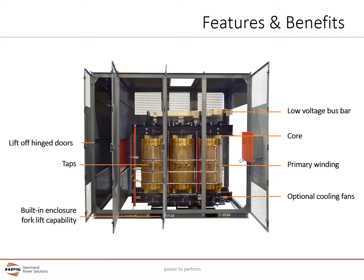The basic VPI construction provides many benefits. The doors are hinged and easily removed. The enclosures have a standard forklift capability for easy installation and no expensive rigging is required. Close coupled coordinated primary and secondary busing can be easily configured to match up with any switchgear configuration. No load taps are easy to access and change. Optional cooling fans provide additional capacity for overloads, high ambient temperatures, or to reduce the transformer size.